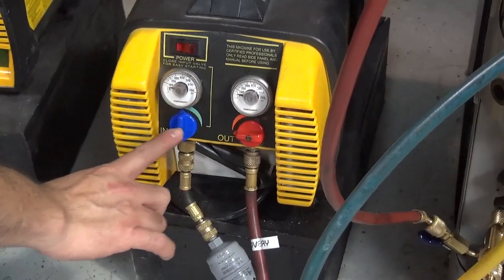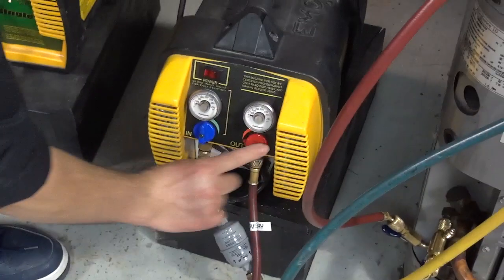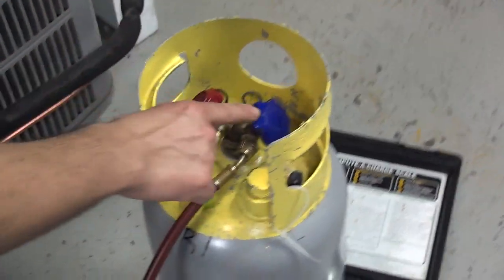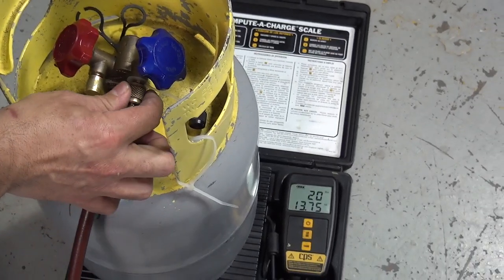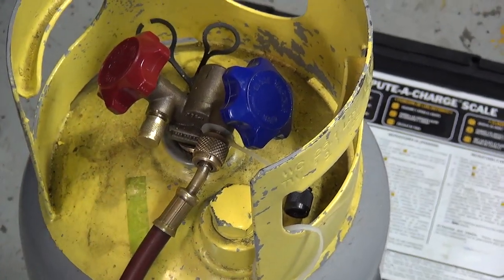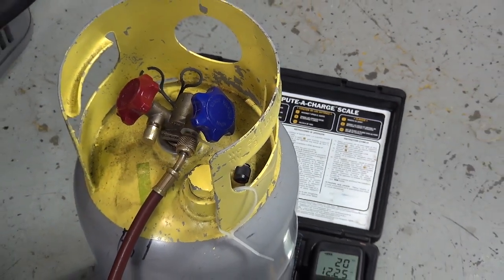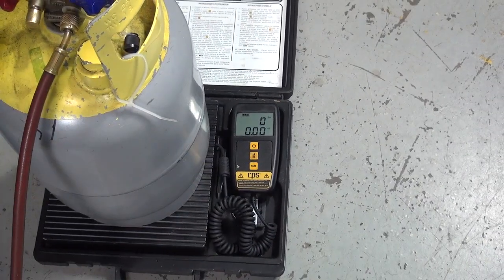The freon goes inside the recovery machine and then comes out into the red hose. Follow the red hose. Before you open the tank, you have to purge — this is what is called purge — which is removing air from the system. You could do it maybe two to three seconds; a little bit should be enough. Once you purge the air from the recovery machine and the hoses, now you can press tare.